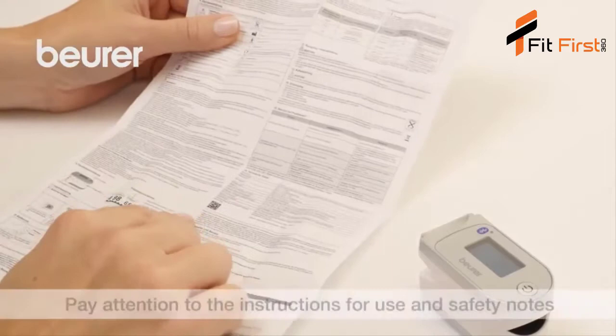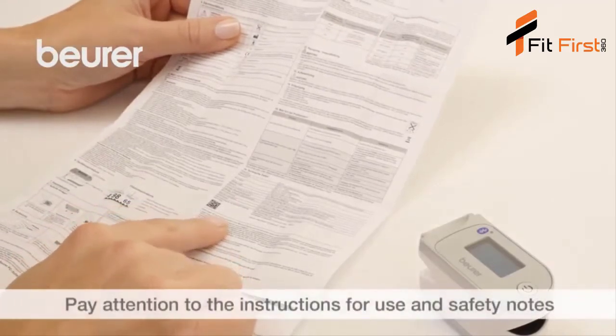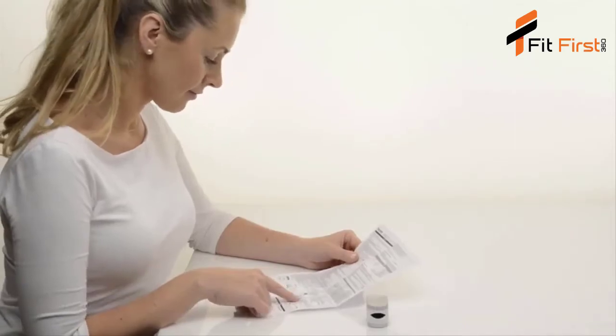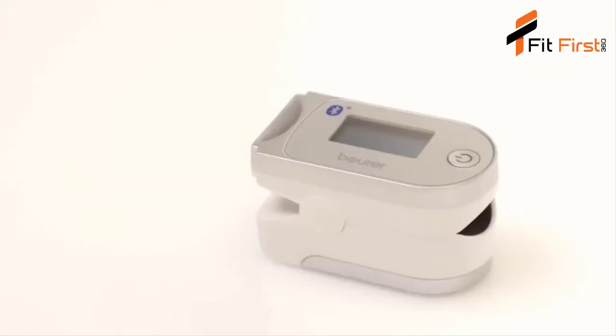Please also pay attention to the instructions for use and safety notes. We hope you enjoy using your PO60 Pulse Oximeter from Boira. Stay healthy.